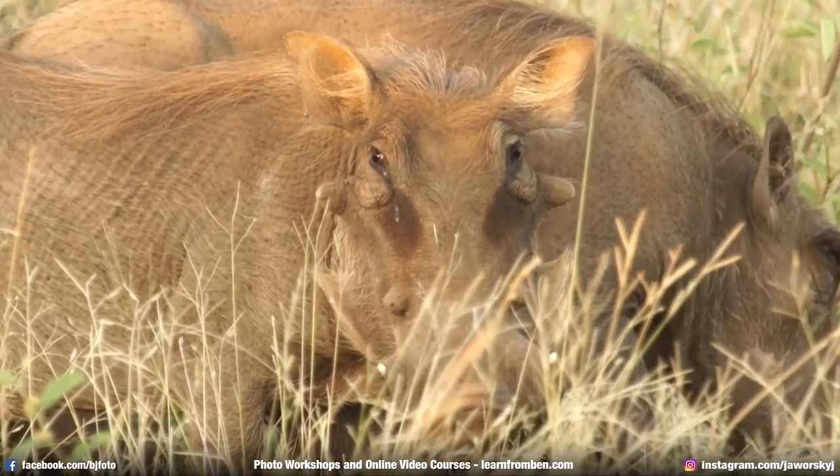Tip number one is the focal length. There is a saying in the photography world which means something like the longer the lens the better the photographer. In wildlife photography there's something true about it because the longer your lens is — the longer the focal length — the closer you have an animal on your camera, on the sensor, in the image afterwards. When you use a camera with a crop factor like an APS-C camera, it has a crop factor of 1.6, so you can multiply the focal length by 1.6 and you have the feeling that you're even closer in the image because it is cropped.